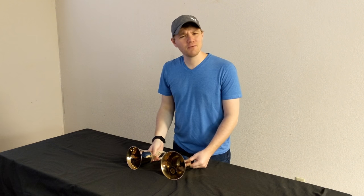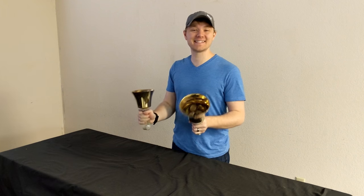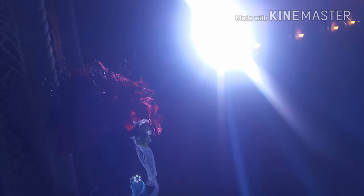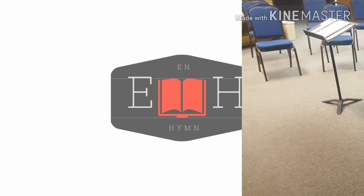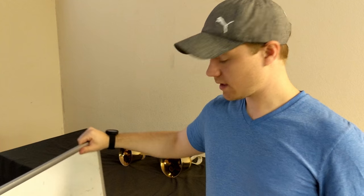Hey worshippers, this is Jared, and today we're going to be talking about handbells. It's going to be awesome! Alright, this one's a winner. We're geared up, ready to go. The first thing we need to go over is how to ring the handbells.